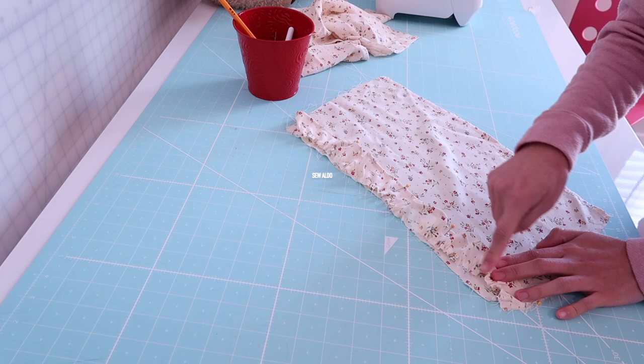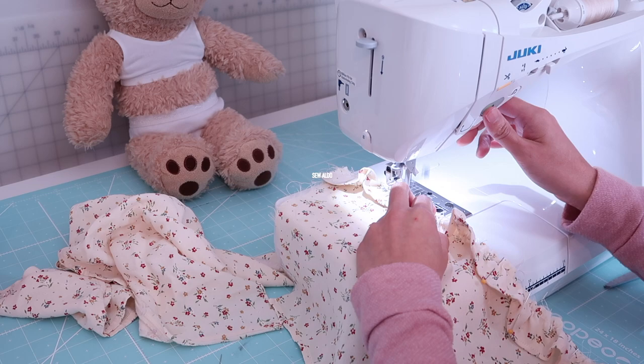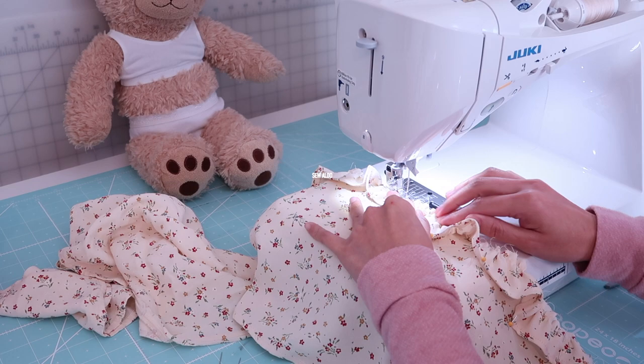Then I am going to sew it across right here. By the way, if you would like a more flowy dress, instead of doing a 15-inch width you can do 17 inches instead.